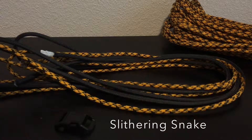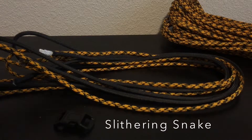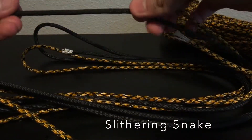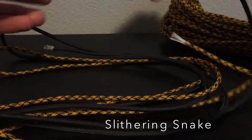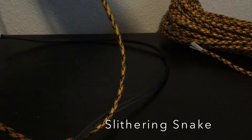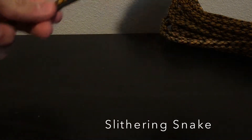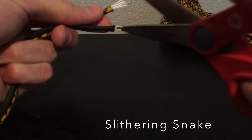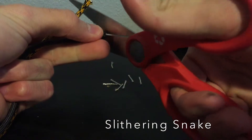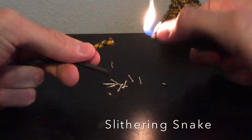Hey guys, I have a video for you today and this is the Slithering Snake Paracord Bracelet. I have 7 feet of cheetah and 7 feet of black. I've already flattened these ends, so I'm going to go to the other ends and put the paracord through your fingers. Cut this excess off. I'm going to fuse them together.